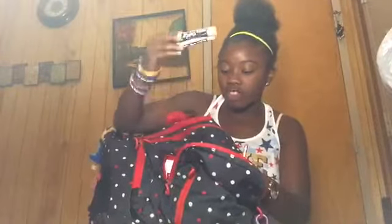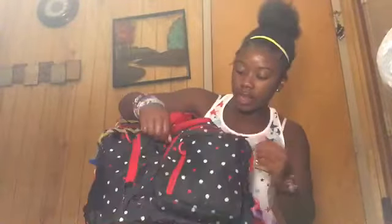I've also got crayons, ear buds, extra stuff, expo markers, erasers, a little extra stuff for paper in my backpack, and a little extra money just in case.